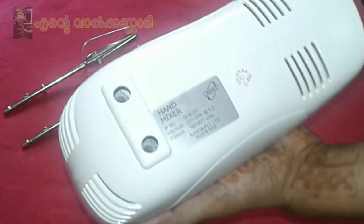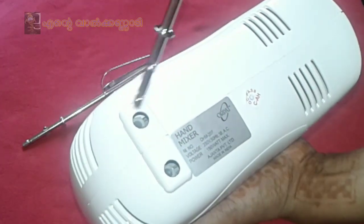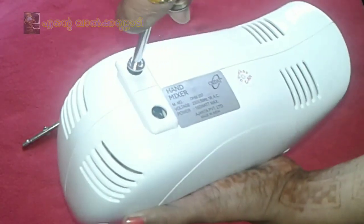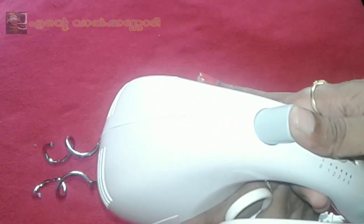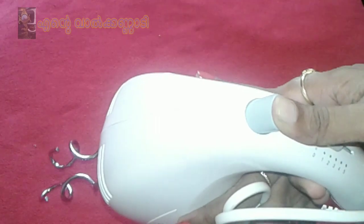There are two holes in this. Not only one rod — there is no pressure issue. You can press and correct it. You can also press the eject button to release.